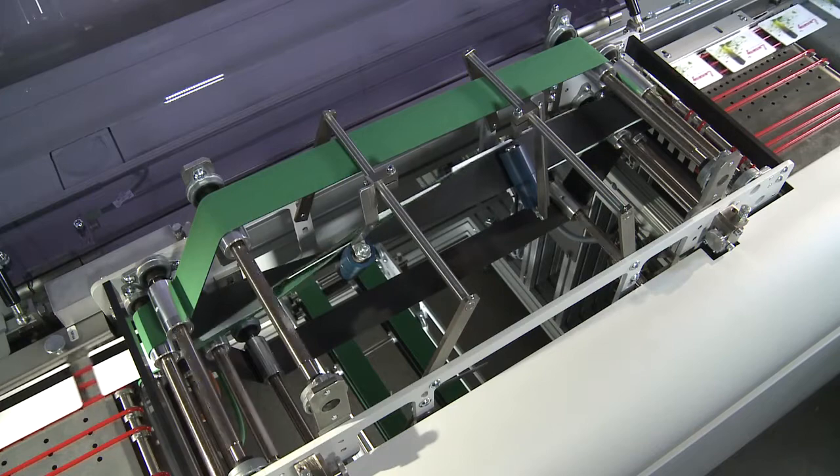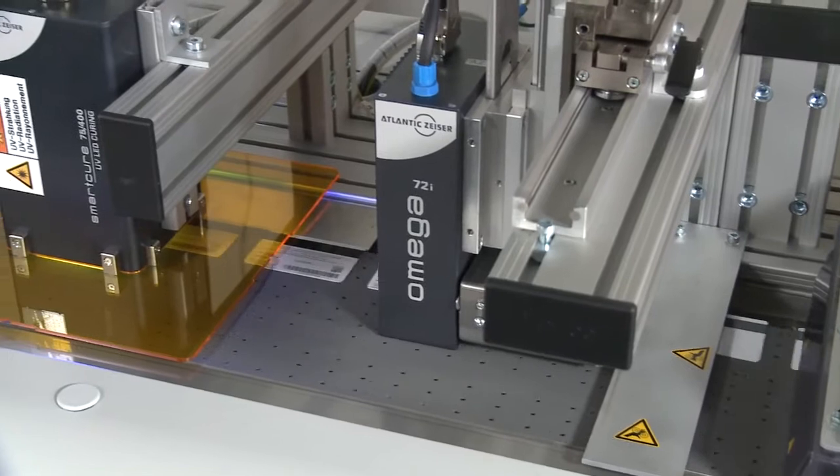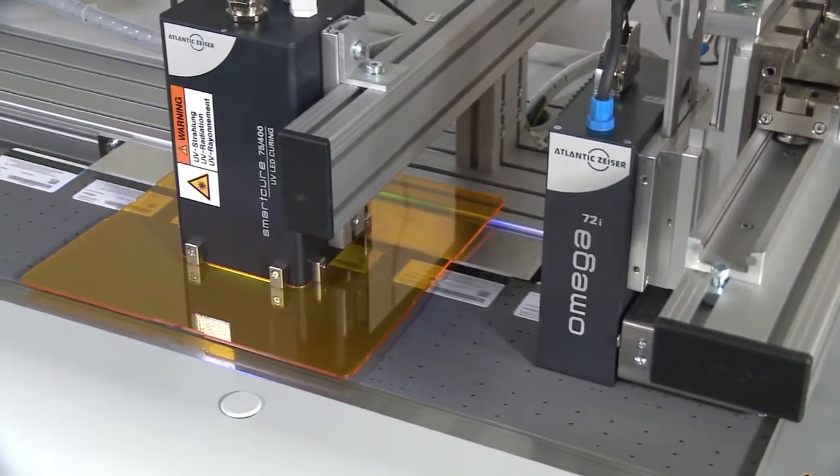Cards are flipped and passed through the monochrome print head. This is followed by another curing step to protect and secure the reverse side of each card.